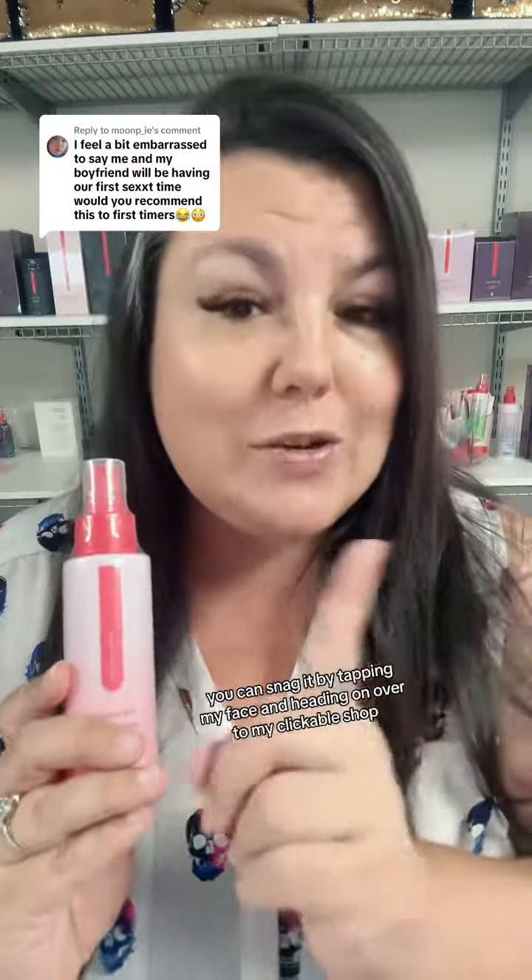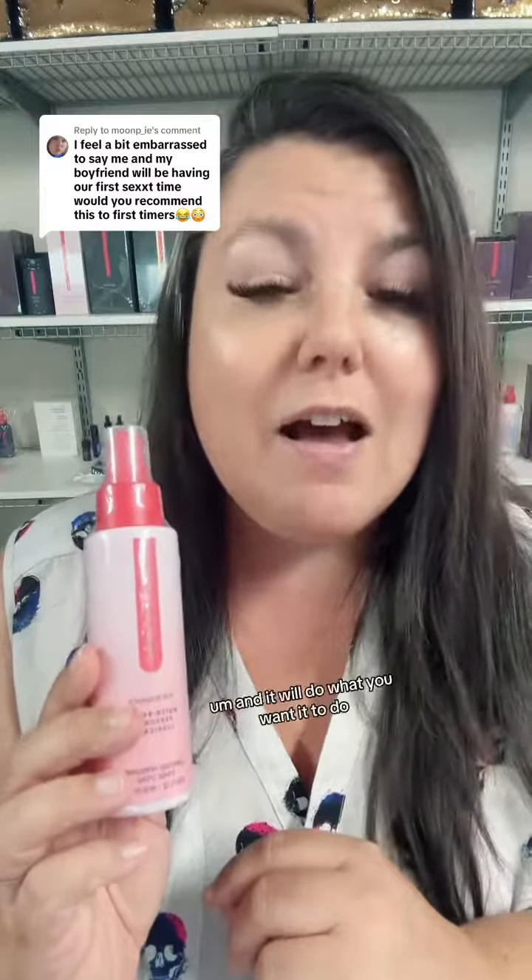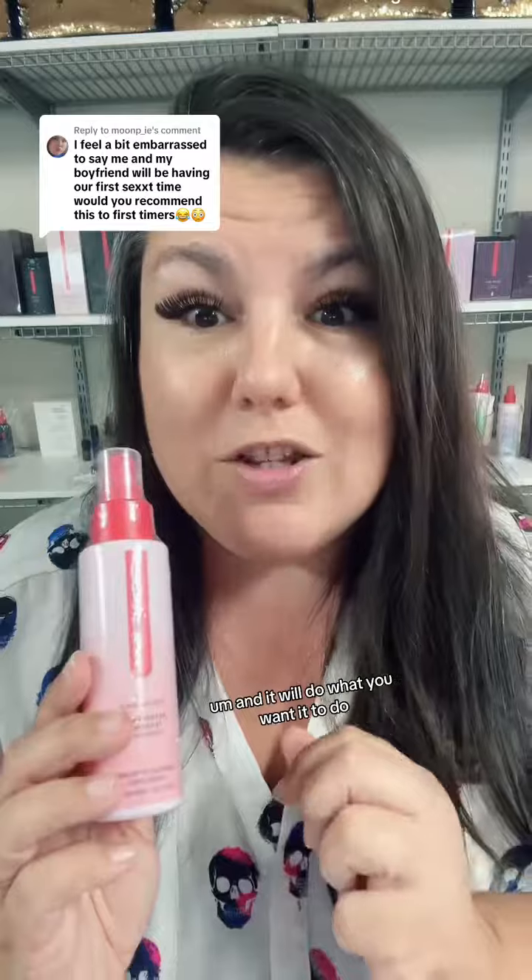So that's my suggestion for you. Make sure you use a good water-based lubricant for love tunnel protection and always go pee afterwards. If you want some good water-based lubricant, you can snag it by tapping my face and heading on over to my clickable shop and snag the Just Like Me — it is 510k certified and it will do what you want it to do. Good luck exploring. Happy humping.